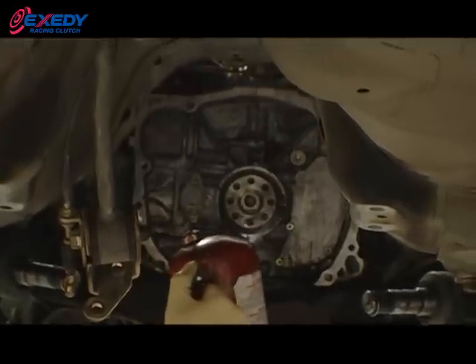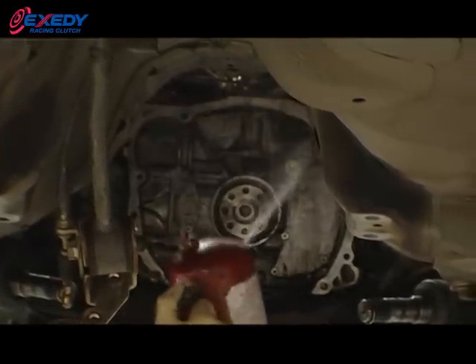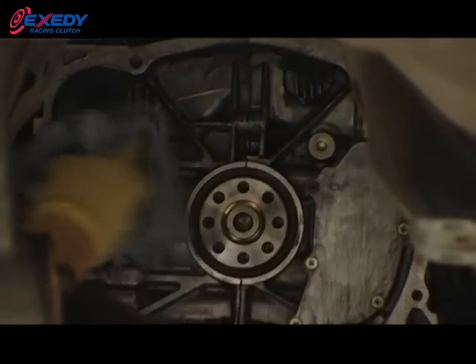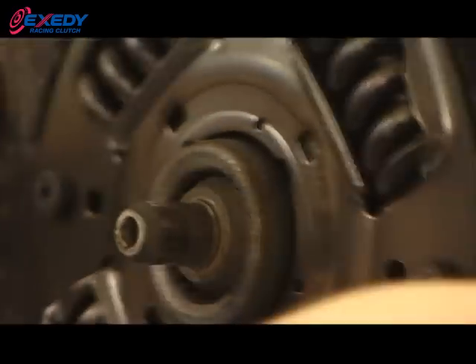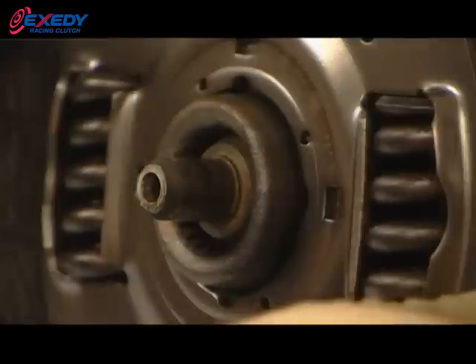Always ensure the bell housing is degreased and free of any dust and fibers from the worn clutch that was there previously. Next, clean the gearbox main drive shaft splines, then check that the clutch disc slides freely onto the shaft. Ensuring there's no damage to the clutch splines, slide the clutch disc back and forth to confirm no damage.